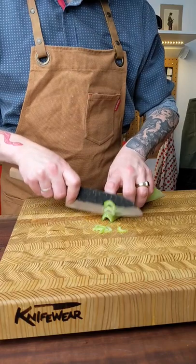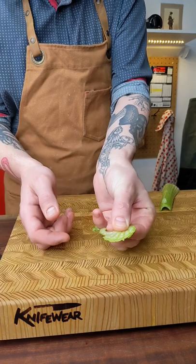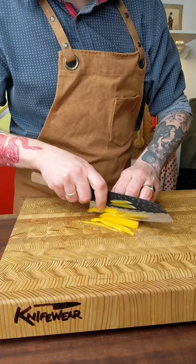This is called a Santoku, and it's one of the most versatile kitchen knives you can own. Santoku in Japanese translates to three virtues. People say it means slicing, dicing, and mincing, or it can cut meat, fish, and vegetables.